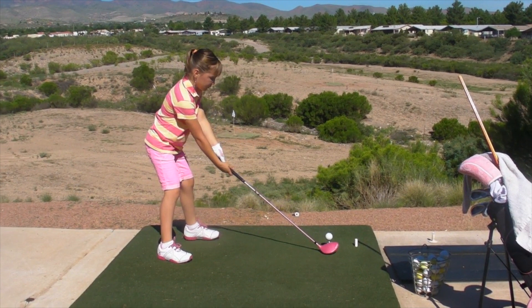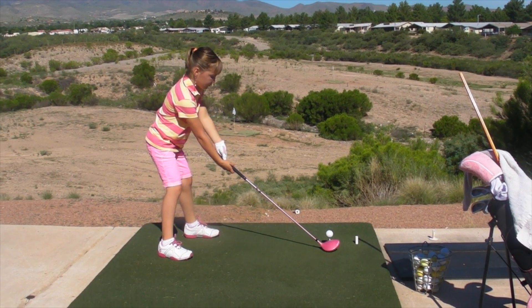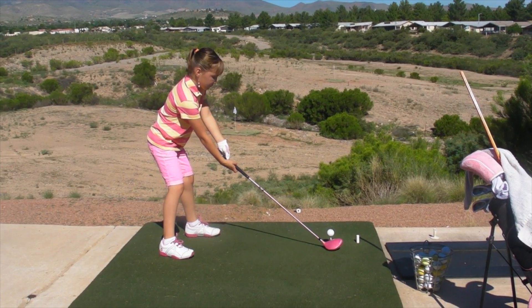Marissa, as always you're hitting your driver well, but there are some areas I want to work on to help you hit it even better. One is your posture — that's the way you tilt over the ball, how much tilt you have, how much you reach for the ball. You're reaching a little too much for a driver, so we'll work on that a little bit.